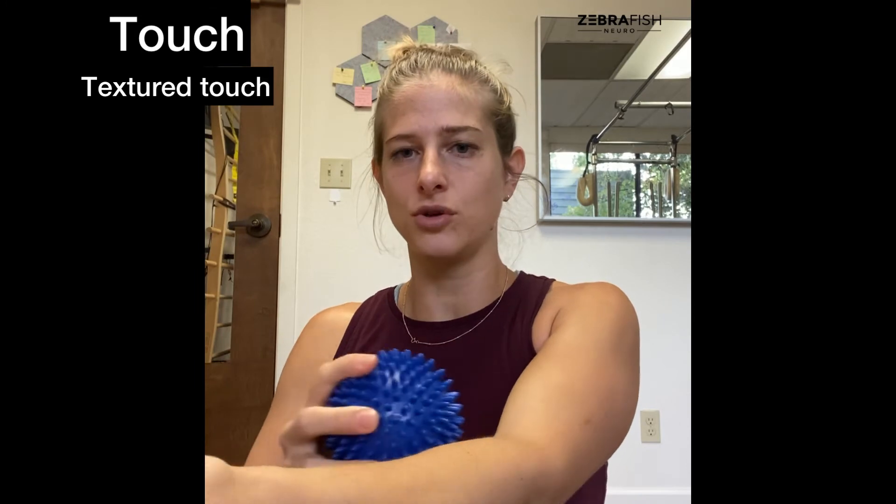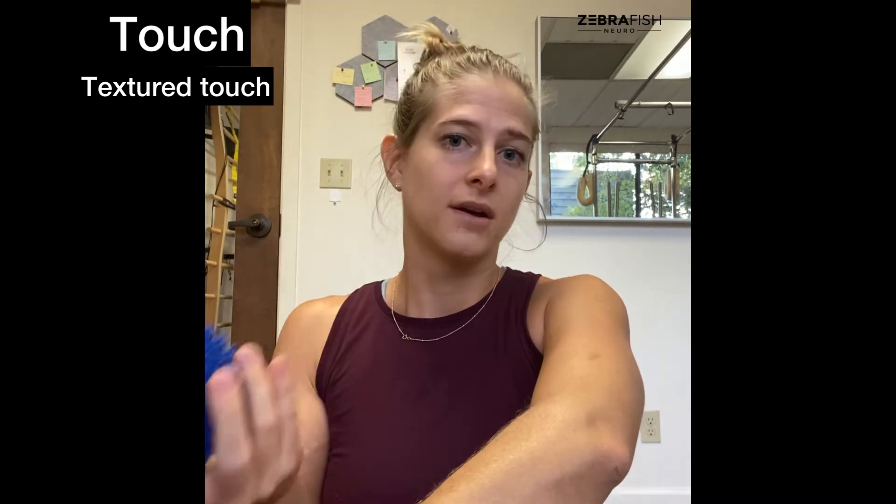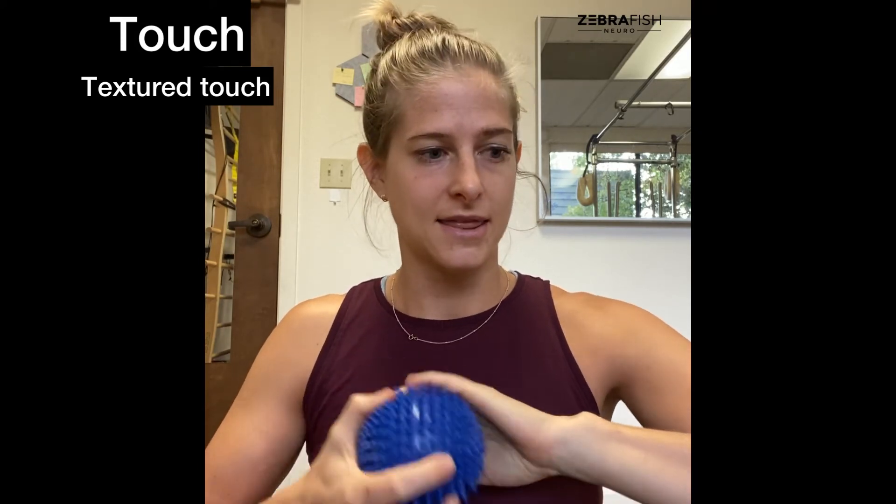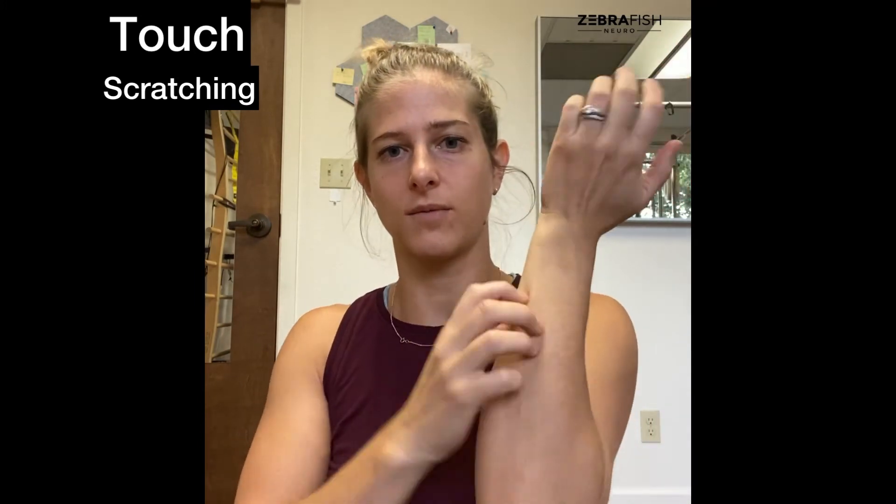You can also use a textured surface like a spiky ball, hairbrush, or comb and run that over the area. Having two different types of touch is beneficial — your brain notices the contrast. Make sure you get all the way through the palm, since the hand is a sensory hot spot. You can also use scratching — with a nail or a comb for something more intense. Don't break the skin, but that light scratching brings blood flow to the surface and further stimulates those nerves.